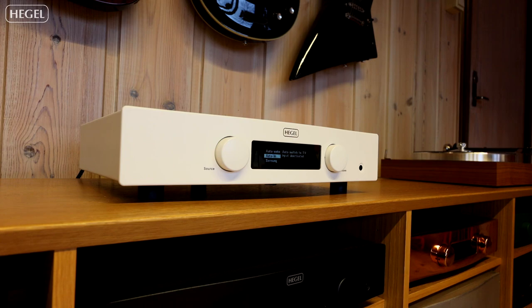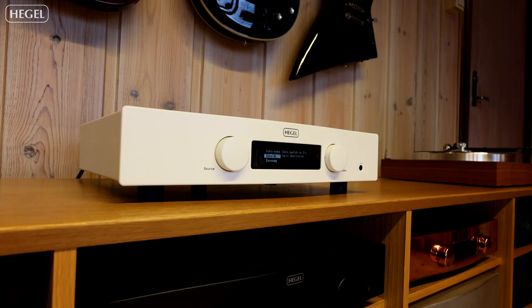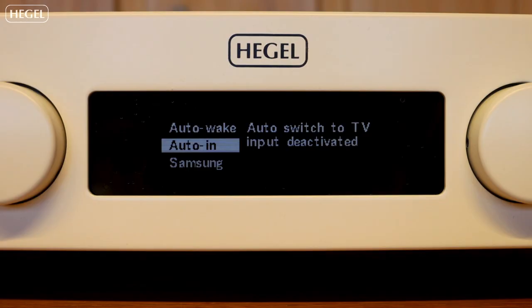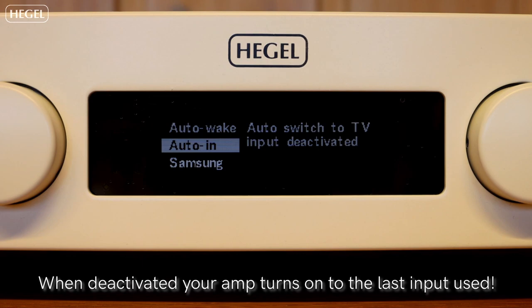This allows you to control the volume with your TV remote on all inputs on your Hegel device. So if you are streaming music, you can still use your Hegel remote to control the volume. You can also manually select the TV brand you have.